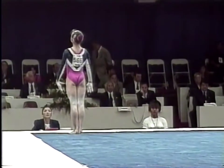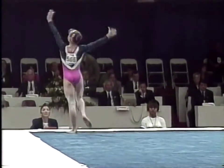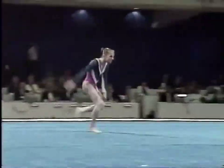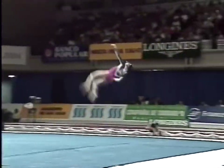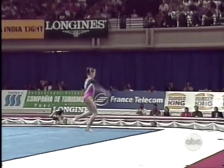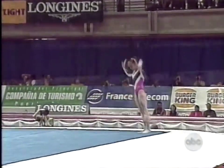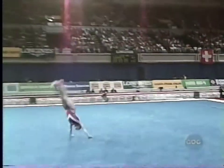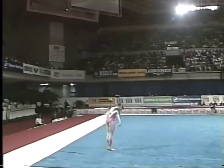I think you're going to enjoy this routine. It is packed full of tumbling difficulty. She actually performs four incredibly difficult tumbling runs. Radiant double front. Back with a full twisting double back.